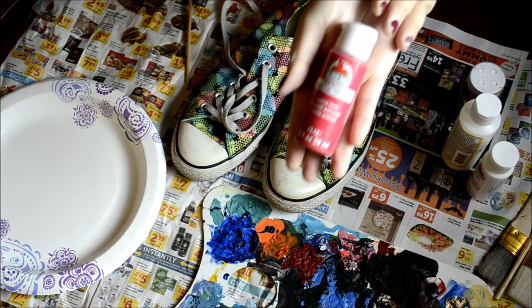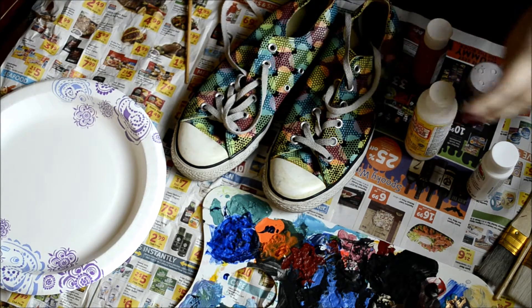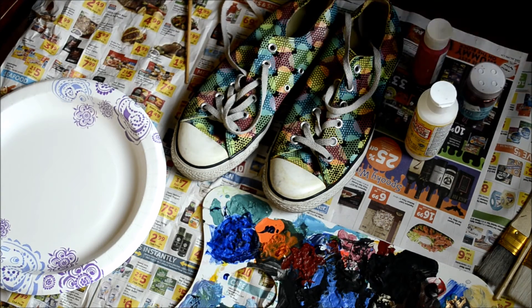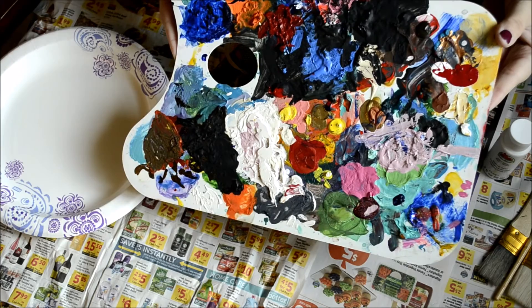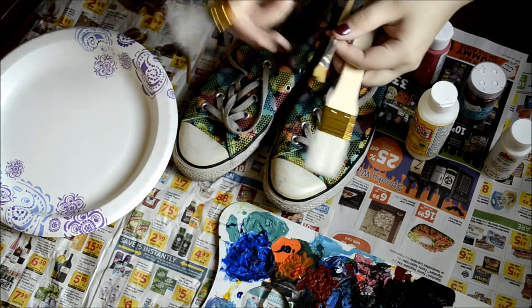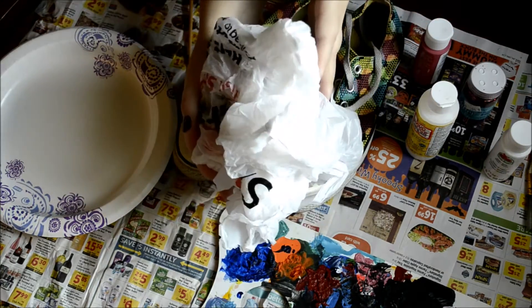Also, some acrylic paint in red — this is for the base, so this is optional, but it's going to make the glitter stand out. Also, some Mod Podge matte. And this is also optional, but I decided to have some white paint to make my shoes stand out. A paper plate or a paint palette — if you don't have a palette, the paper plate will work as well. Also, some paint brushes. You can use a sponge brush, but I decided to use large, medium, and small ones to get every corner of my shoe. A little bowl of water and a grocery bag.